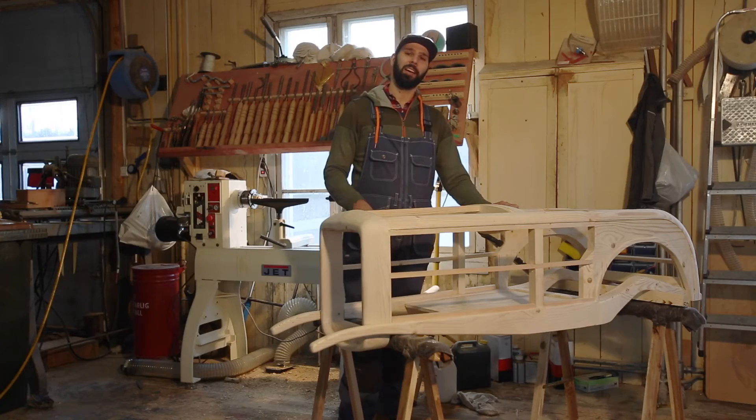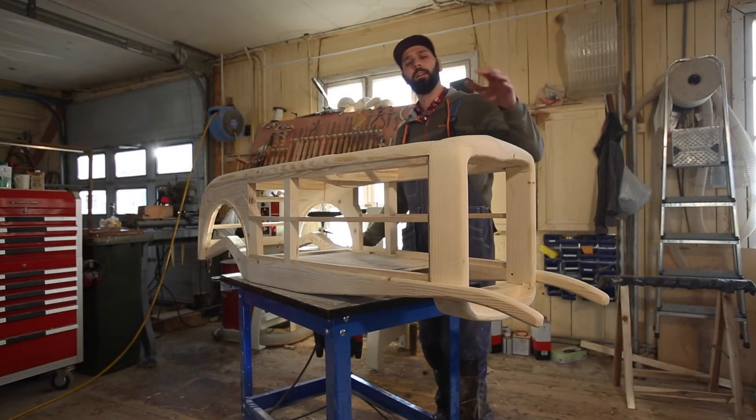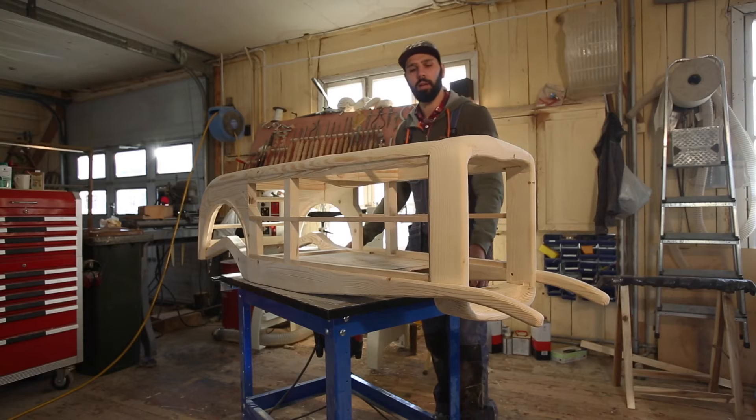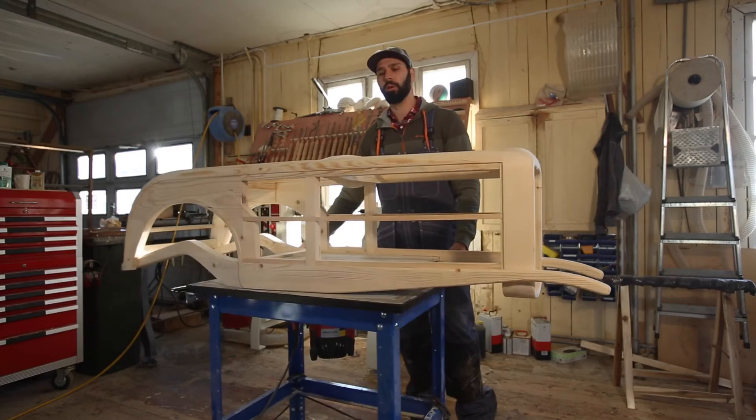Let's show you some more detail. We've got hidden mortise and tenons in the radiator joint here. This was pretty exciting to do using a square saw.